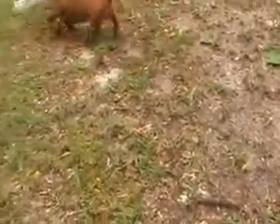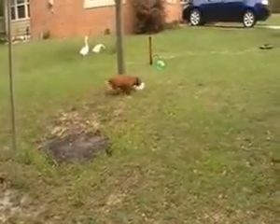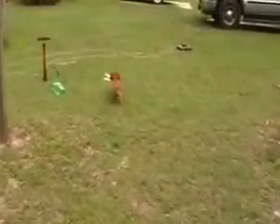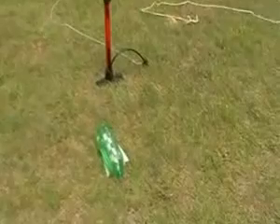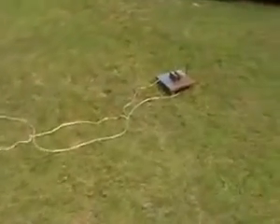Bring it here. That two-liter bottle is part of my bottle rocket that I built for Malachi. We'll set up the camera in a minute and show how it works.